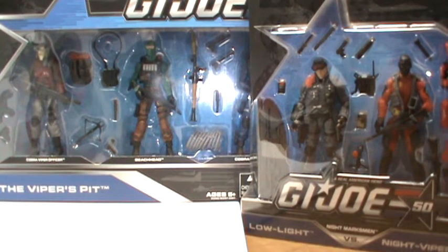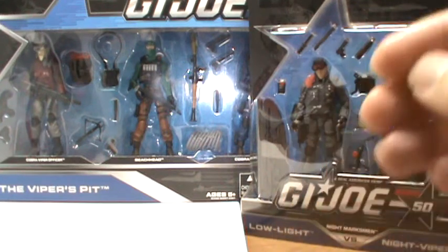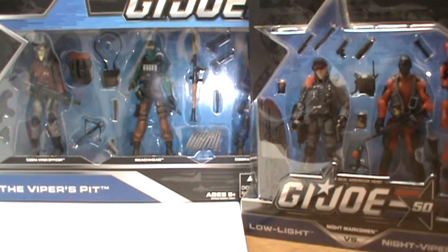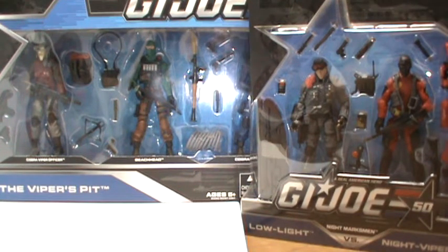But anyway, today I'm going to show you the 50th anniversary figures, and these are Toys R Us exclusives. I really didn't think these were going to come out until later this year around Christmas time, but I went to Toys R Us the other day and was like, whoa. So I ended up grabbing the cooler sets in my opinion.